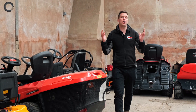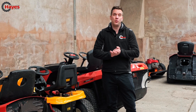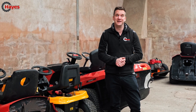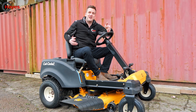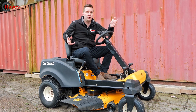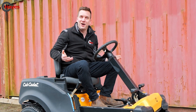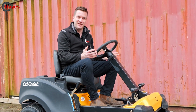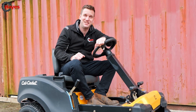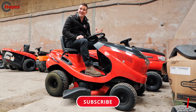We've all been there — you get on your lawn mower for the first time of the year and it will not start. In this video we're going to show you three really simple things to check to see why your ride-on lawn mower is not starting. Whether you just got it out of the garage, bought a new one, or can't remember the starting procedure, we're going to show you the three B's you need to check.